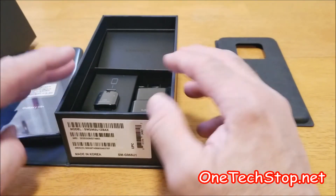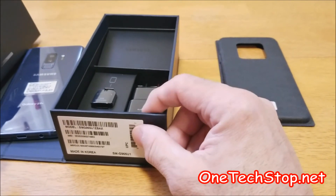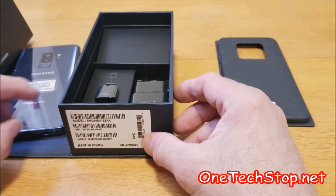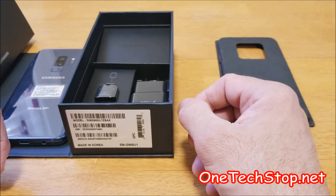Never disappointed in their packaging. And this is the unboxing of the S9 Plus. We'll have a full review of the device coming up on our site, so stay tuned. Any questions, please comment below. Thank you for watching.